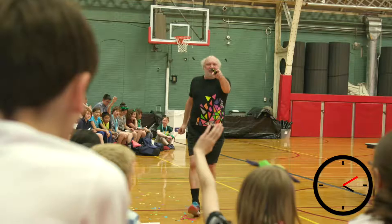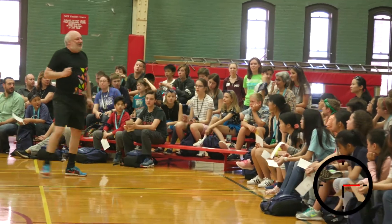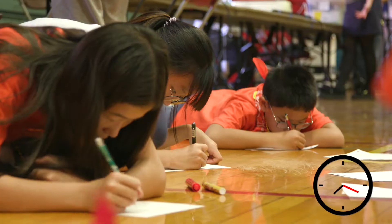The activity was introduced by a current professor at MIT who told us all the aspects of creating our toy or game. The process involved three steps: idea, model, and test.